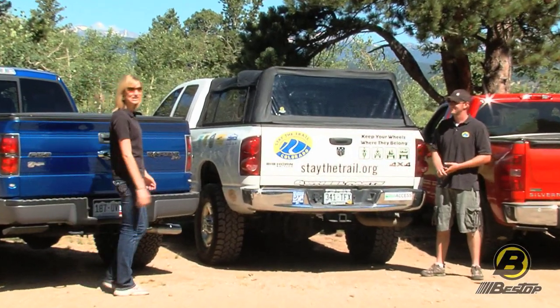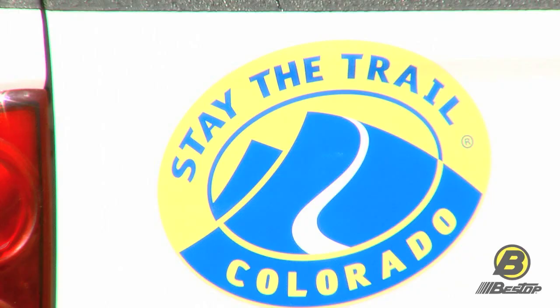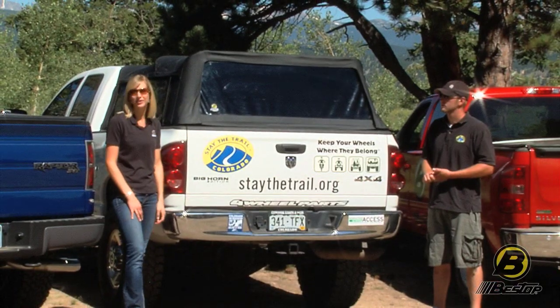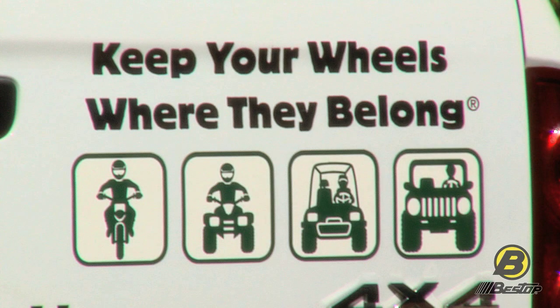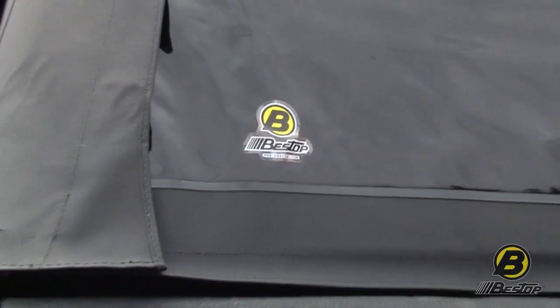Now we're going to check out Bestop's Supertop for Truck, shown here on Justin's Stay the Trail truck. Stay the Trail is a great organization that helps promote responsible trail use. Good morning, Britta. So you've had the Supertop for Truck now for a few months — what's your favorite feature?